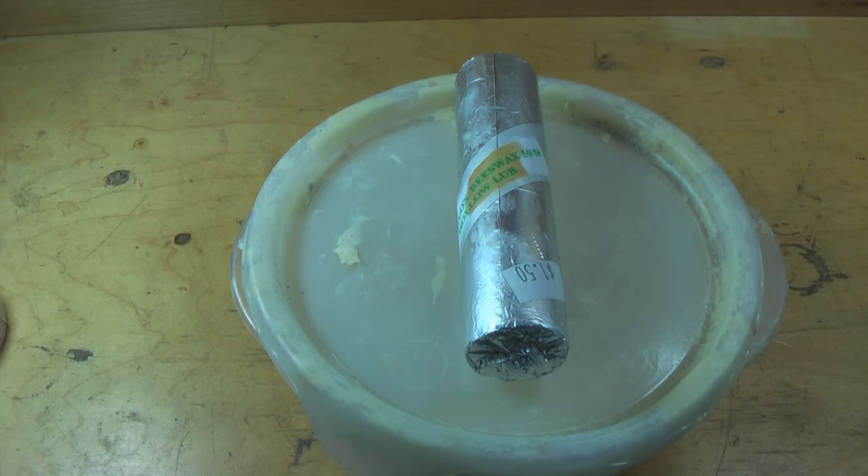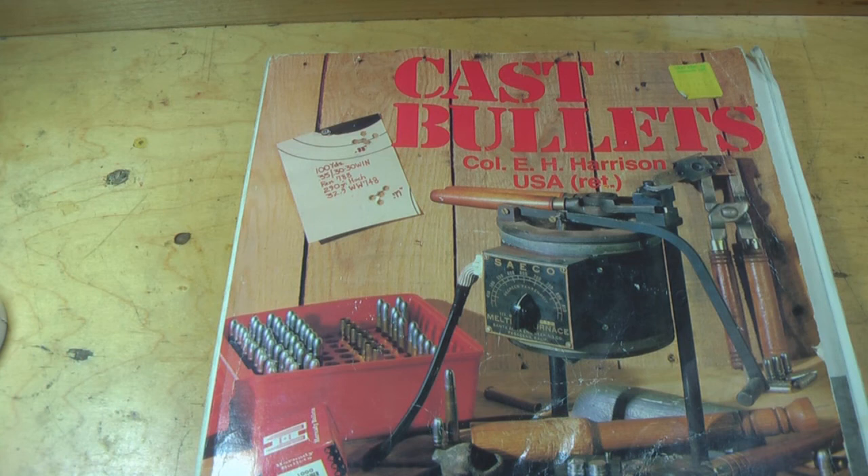What you see here is lubricant. The stick on top is a commercial lubricant I bought at a gun club — it fits into your lubrisizer quite easily. The stuff below it is homemade lubricant; I'm going to show you how to utilize both and how to make your own lubricants at home. This is an older book, but load data really never goes obsolete. You want good loading data for cast bullets — you cannot mix and match jacketed bullet loads with cast bullet loads. So get yourself a book on cast bullet making and some load data to go with it. We're going to go through load development and all the ins and outs of bullet making techniques through these tutorials.